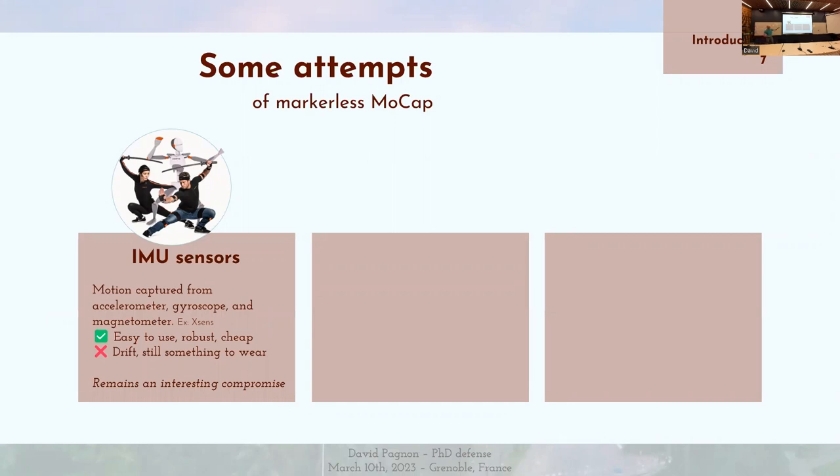La première, c'est l'utilisation de capteurs inertiels — Inertial Measurement Units. Ce sont des petits boîtiers qu'on place sur les segments, qui permettent d'obtenir en particulier les angles entre les segments. Ils sont composés d'un accéléromètre, d'un gyroscope et d'un magnétomètre. L'avantage, c'est qu'ils sont faciles à utiliser, robustes et bon marché. En revanche, ils sont sensibles à la dérive, et ça reste quelque chose à porter, ce qui peut être dérangeant pour le sport. Malgré tout, ça alimente un champ de recherche très dynamique.